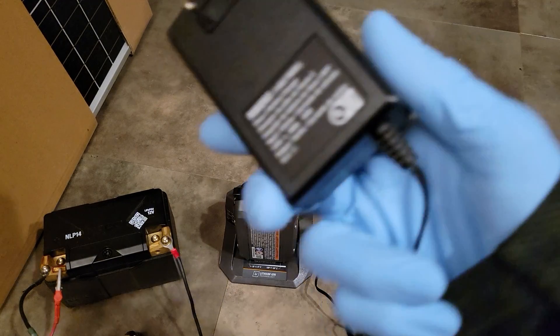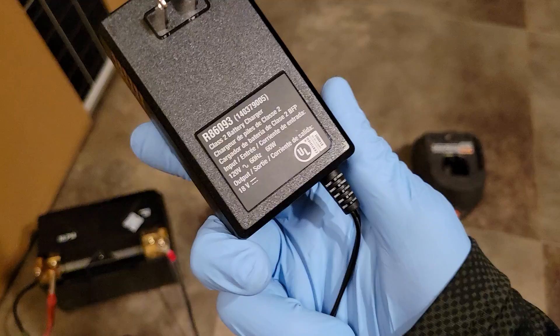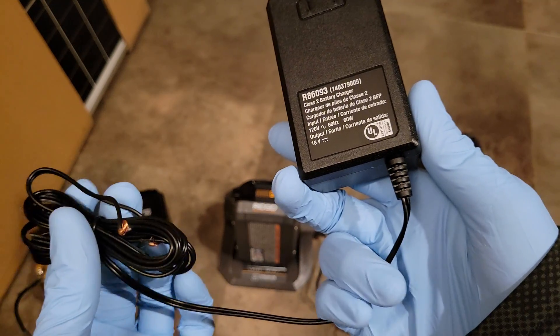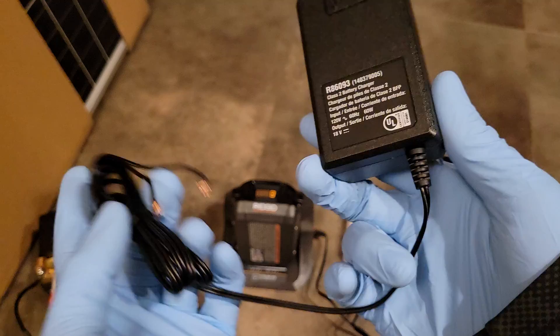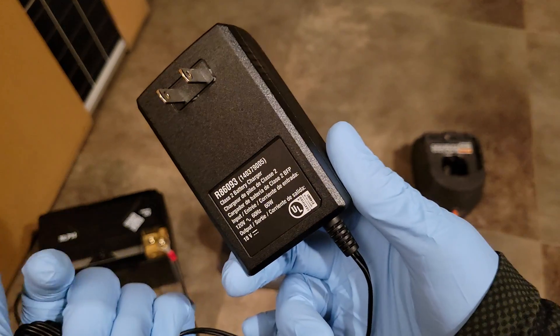Power tool batteries often come with chargers that have a wall wart with a cradle, which gives you the ability to tap in and feed DC directly to the cradle. This is an advantage if you have an off-grid system and want to charge DC to DC.